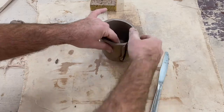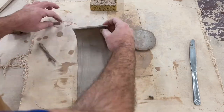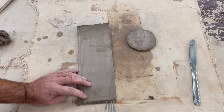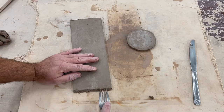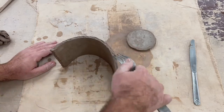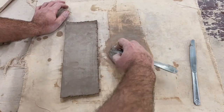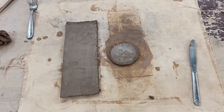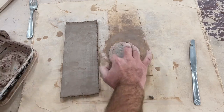Be careful not to distort your mug as you trim, and I'll clean these up a little bit before I score and slip everything in order to connect it. Make sure that you thoroughly score all the seams that are coming together on both your rectangular slab and your circular base. Now I'm applying some slip in order to glue or weld all of my pieces together firmly.